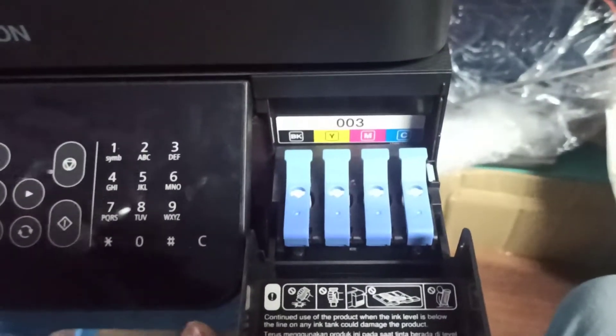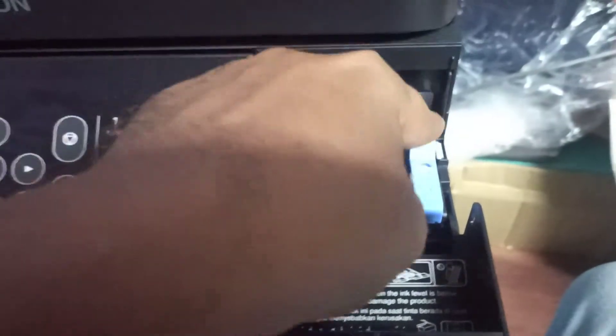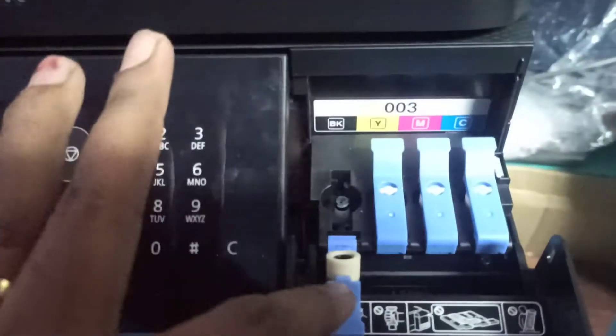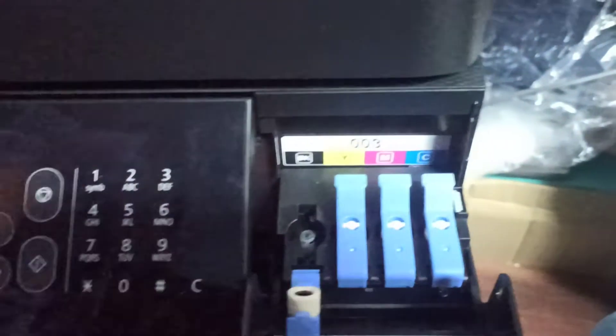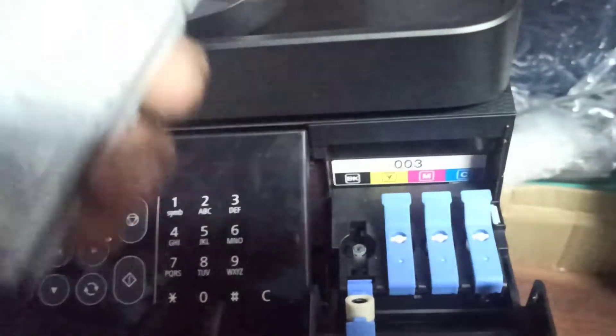I will put the tank system on the top. If you want to put the tank system in this color, you will need to put the tank system on the top. I will put it in the top. We will put the tank system in the top.